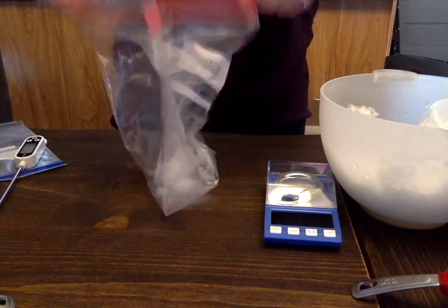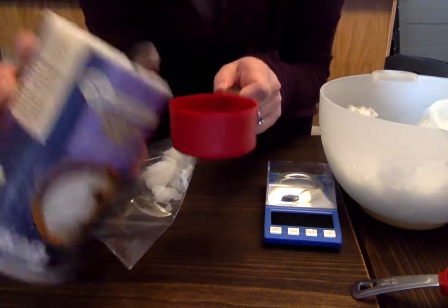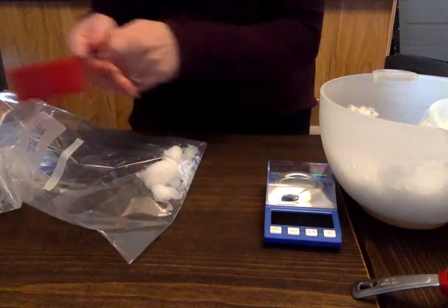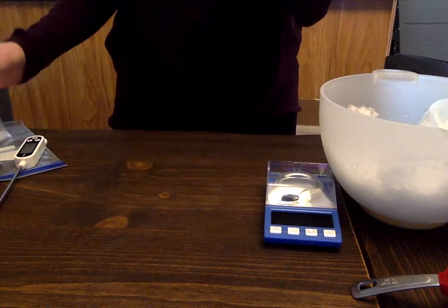After you fill a bag of ice, you will get a measuring cup. You need half a cup of salt — and this is an excessive amount. Fill the measuring cup with half a cup of salt and dump it into the bag with the ice, then set it aside for a minute.